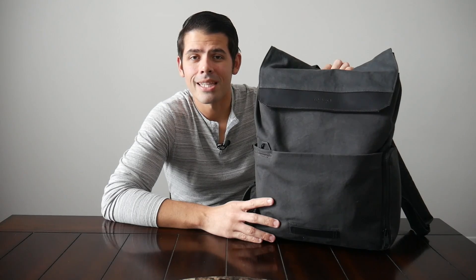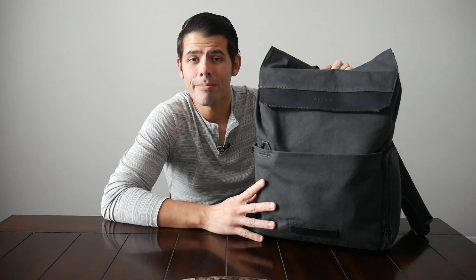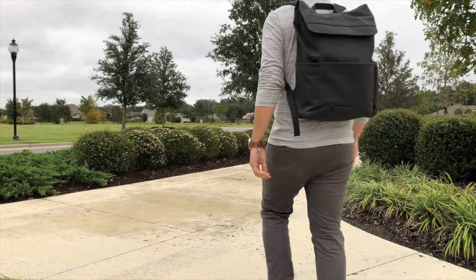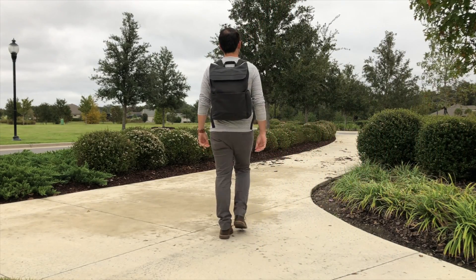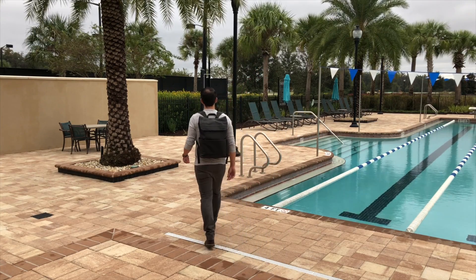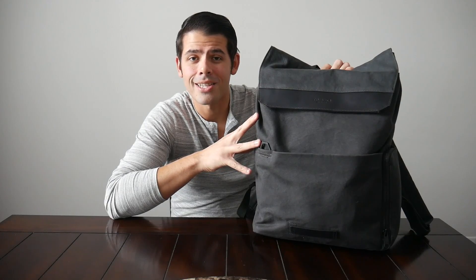Hey guys, today we're going to be taking a look at the Timbuk2 Foundry Pack, which is a premium and stylish everyday bag. I've been using this for the past couple of weeks and so far it's been a pretty good experience. The bag has a really solid build quality, it's been comfortable to wear, it has a simple yet effective layout, and it just has a really nice classical look. Let's jump in and take a closer look.